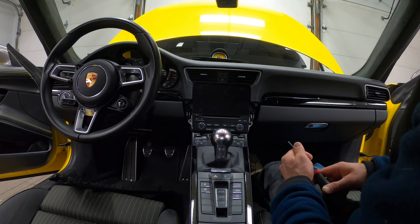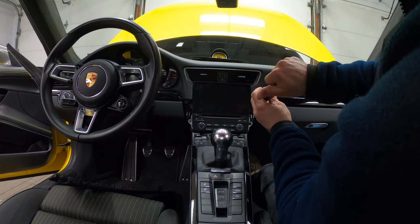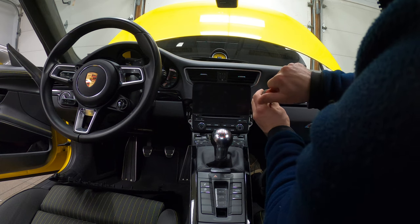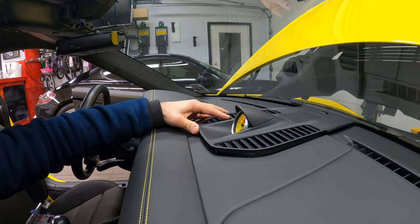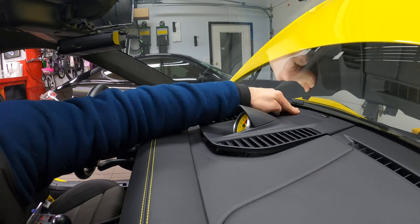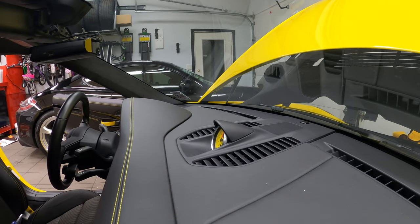I cleaned up the wiring and slid the radio back in. I'm going to replace all the screws now and we can start putting everything back together. We're going to pop this bad boy last. Last but not least, we're going to reattach this top section — it's as simple as aligning it and pressing. There we go — you've got to give it some muscle.